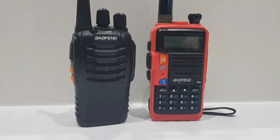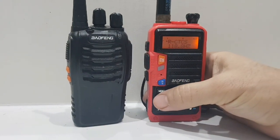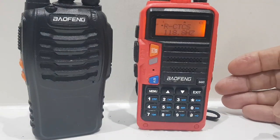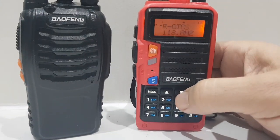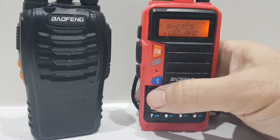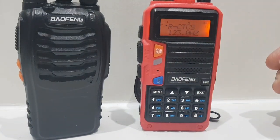The UV5R works the same. First thing you want to do is go to Menu and then select number 11. Number 11 is called Receive CTCSS. It's not going to work until you have set a CTCSS tone, so do the arrow up or down, hit Menu, go up or down to select one, then hit Menu again. You've now selected a random CTCSS.